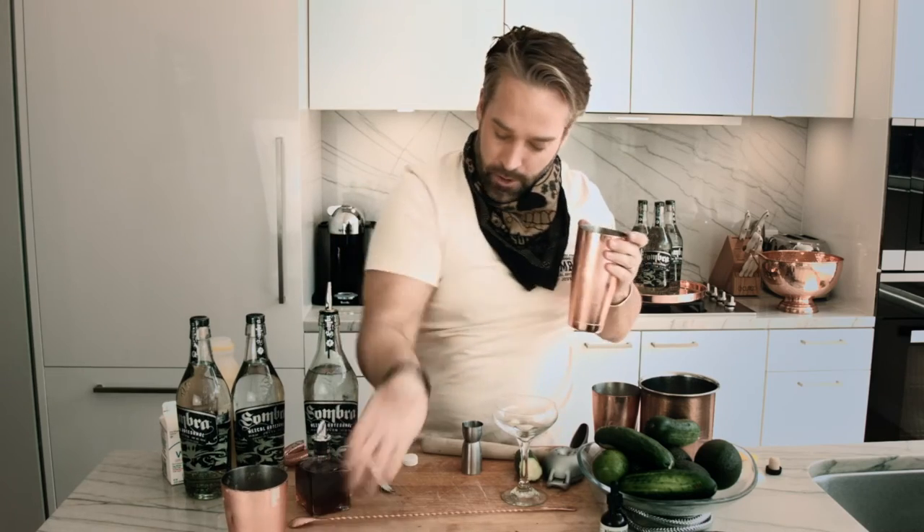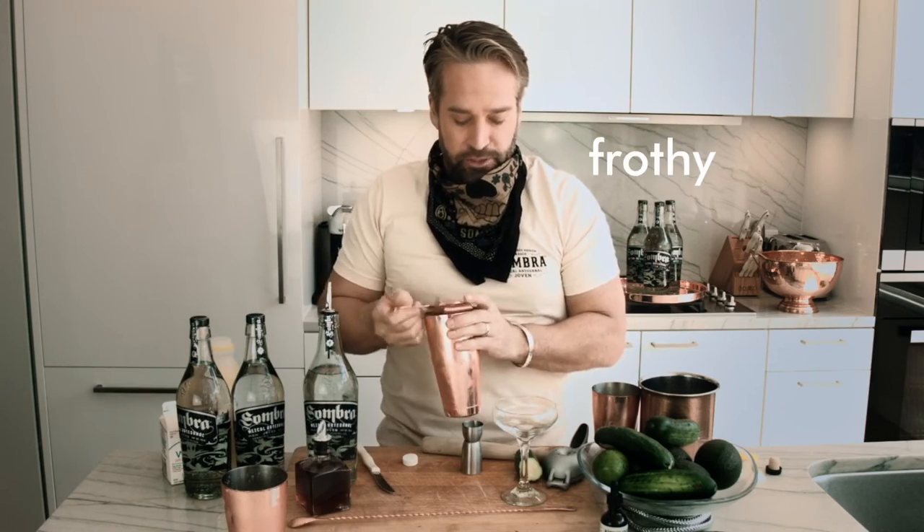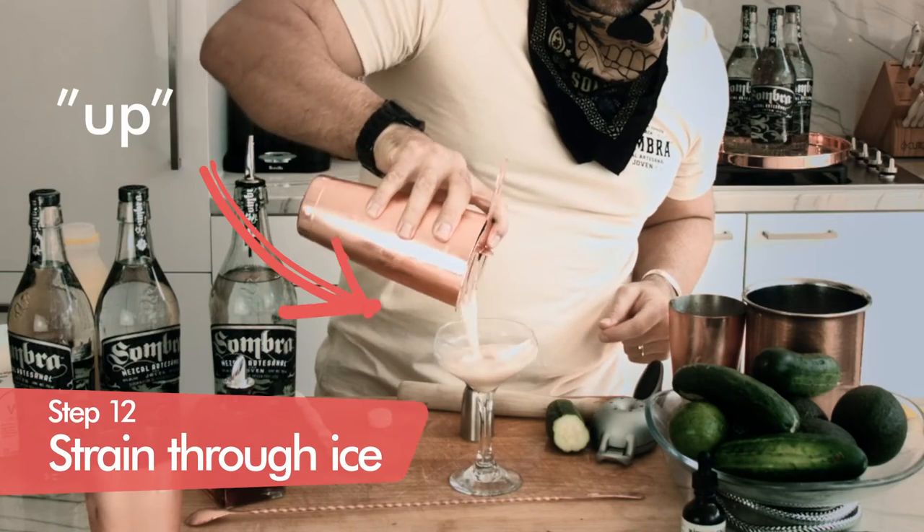Our mezcal cucumber margarita, nice and frothy. We're going to do this up right here in the coupe glass.